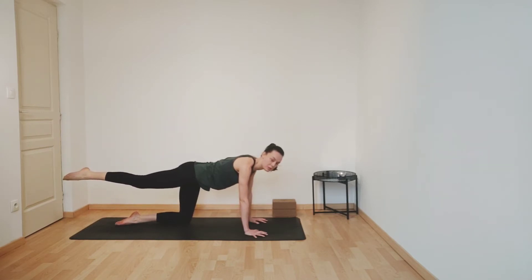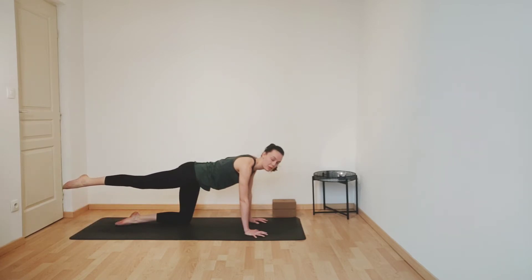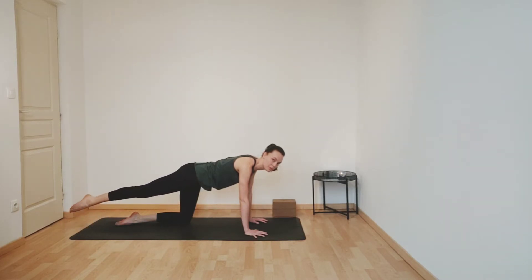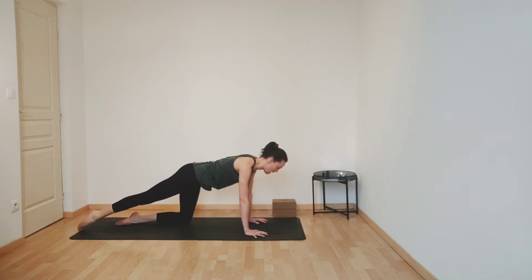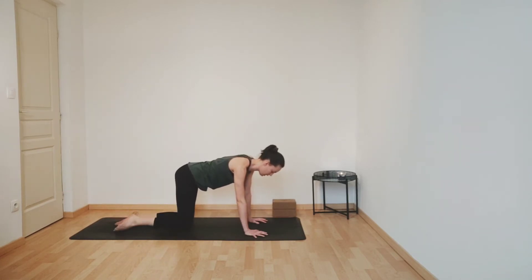And this time point your toes. Inhaling, just tap your toes down. And then exhale, lift, just keeping your leg in line with your hip. Inhaling, tapping your toes. Exhale, lift, lengthening your leg. Last one — inhale, tap your toes. Exhale, lift. And then just release your right knee down, coming back onto all fours.